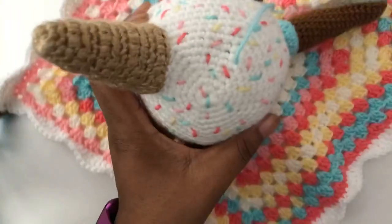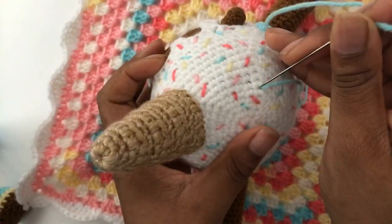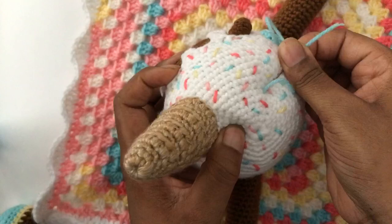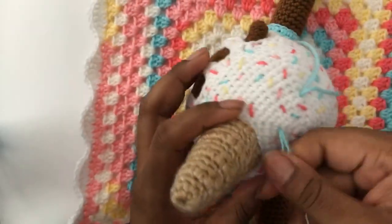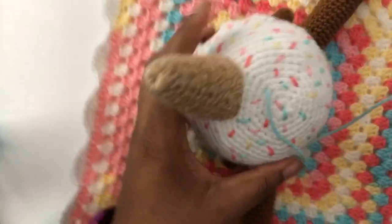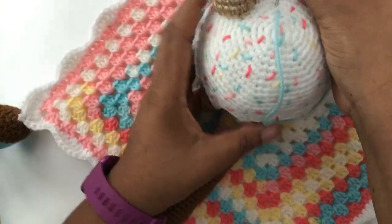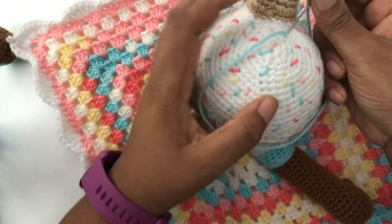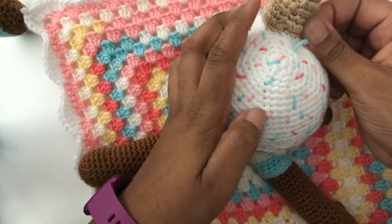I didn't want to show too much because sometimes when you show too much, somebody with more time, resources, and following will totally swag jack your design and then be out here acting like they did it first. You ain't never seen no ice cream unicorn lovey anywhere else — this is the first place. And so if you see it anytime after today, this is the originator of the design.